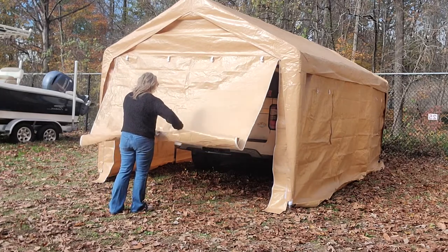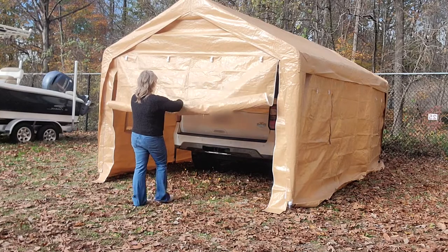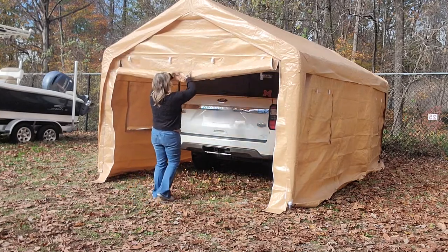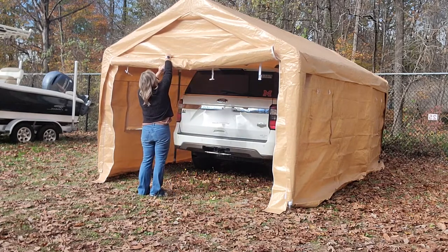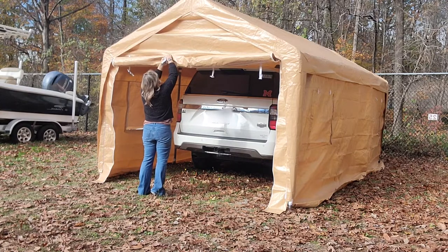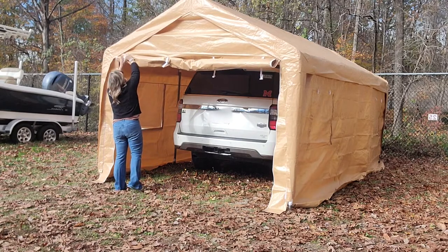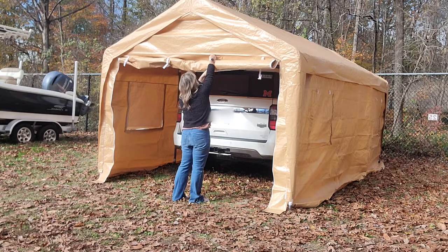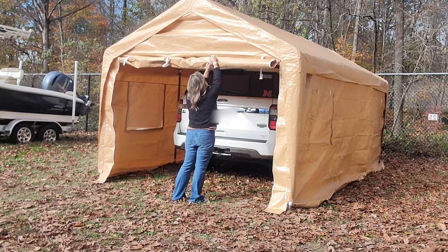It comes with everything you need. The top is one piece, and there are the four sides — two sides plus front and back. It comes with stakes and feet on all of the legs; the upright support legs have feet that you can stake to the ground. It also comes with all the little bungee ties you need for inside, as well as rope and extra stakes so you can rope and stake down the top. There are eyelets and cleats all the way around that make it really easy to work with.